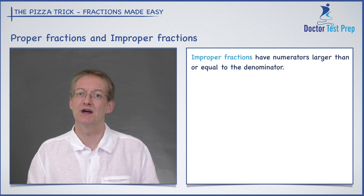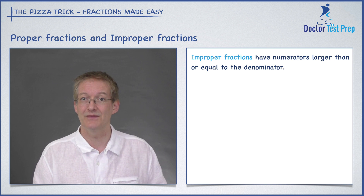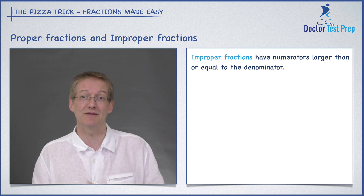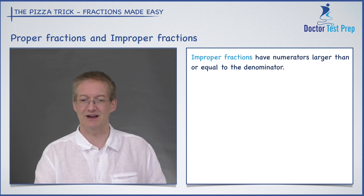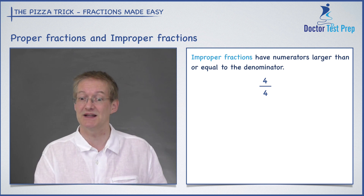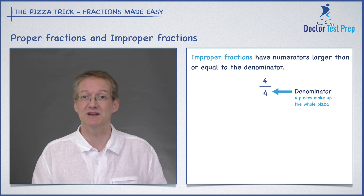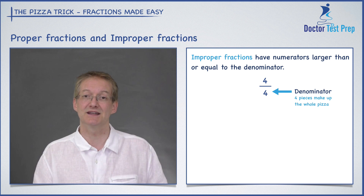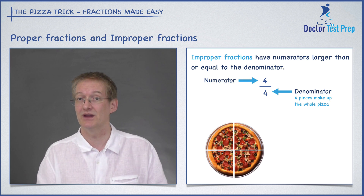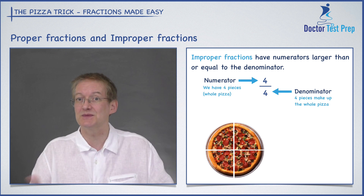How about improper fractions? There are two types. One where the numerator and the denominator are the same number — those would equal one. Or we have where the numerator is bigger than the denominator; we call those top-heavy fractions, though they're still improper fractions. Let's look at the first type: four divided by four is an improper fraction because the numerator and the denominator are the same. The denominator has a four, so that tells me I'm chopping my pizza into four pieces. The numerator is also four, so I have the whole pizza. Four divided by four equals one.